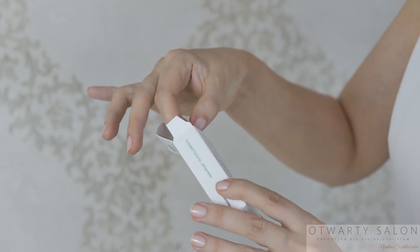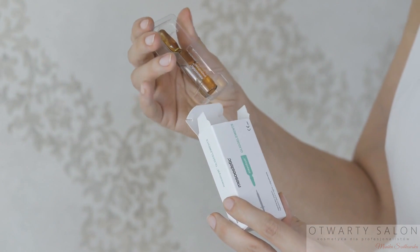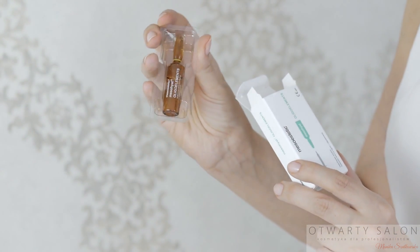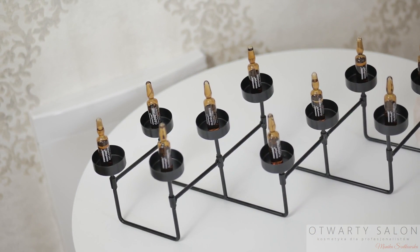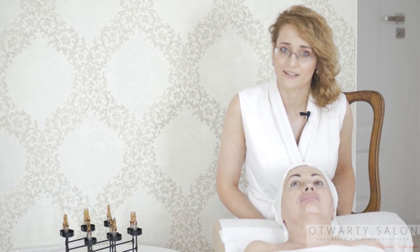Stymulujący macierz zewnątrzkomórkową. To rewitalizujący roztwór na bazie kwasu hialuronowego, zawierający kompleks dziewięciu oligoelementów, m.in. cynku, selenu, miedzi, magnezu, manganu i molibdenu. Praca penem daje spektakularny efekt terapeutyczny. Jest też w pełni bezpieczna.